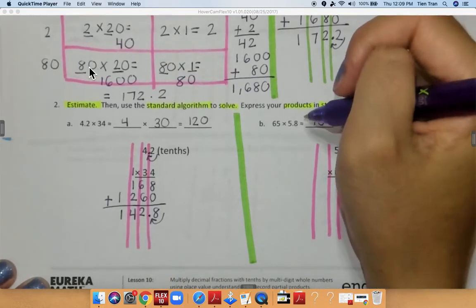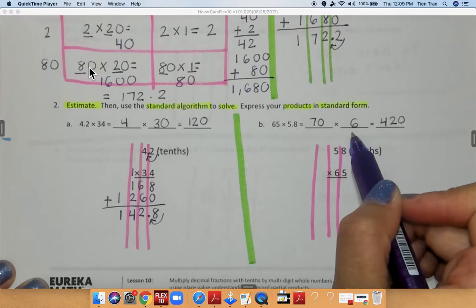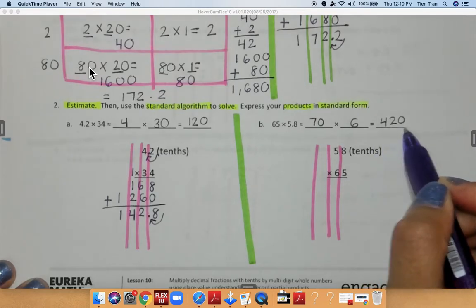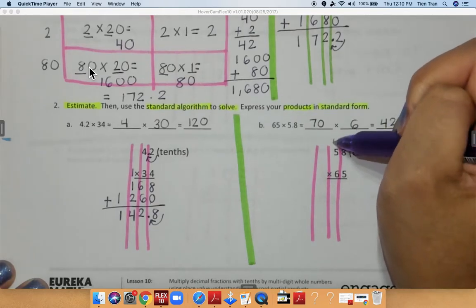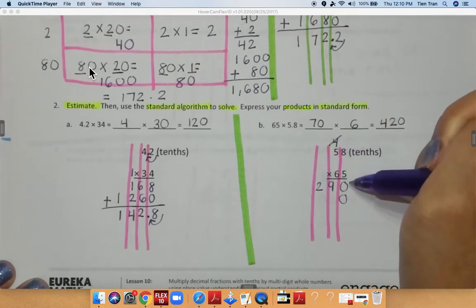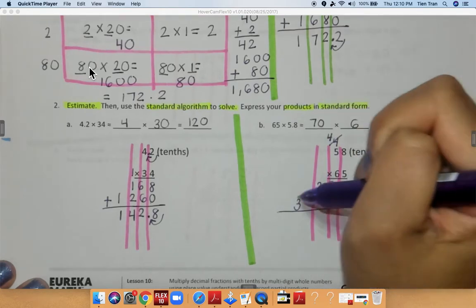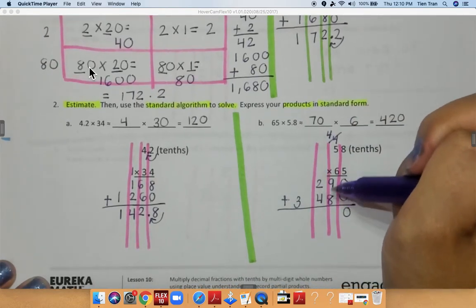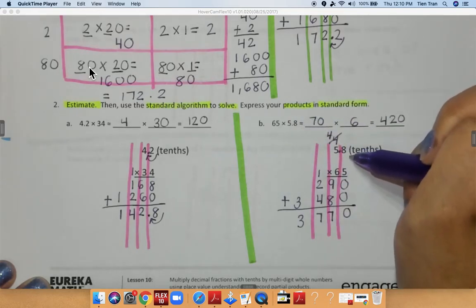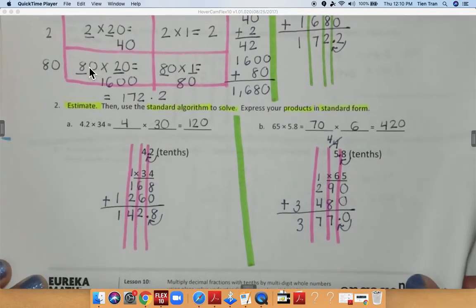On this side I rounded 6.5 to 70 as a whole number and I rounded 5.8 to 6, so we multiply 7 times 6 is equal to 42 — add a 0 at the end, that gives me 420. Let's see if our answer is close: 8 times 5 is equal to 40, 5 times 5 is 25, plus 4 is 29. Bring down my 0. Multiplying in my tens place: 6 times 8 is 48, 6 times 5 is 30 plus 4 is 34. Add all numbers together: 9 plus 8 is 17, 4 plus 2 plus 1 is 7, bring down my 3. Remember there's a decimal at 5.8, so I bring my decimal over and my final answer is 37.7. Make sure you're turning your page to page 56.